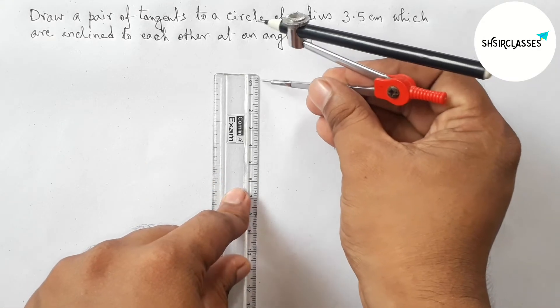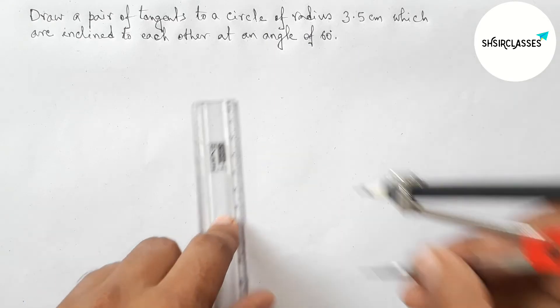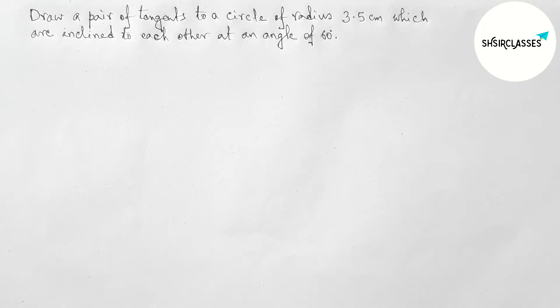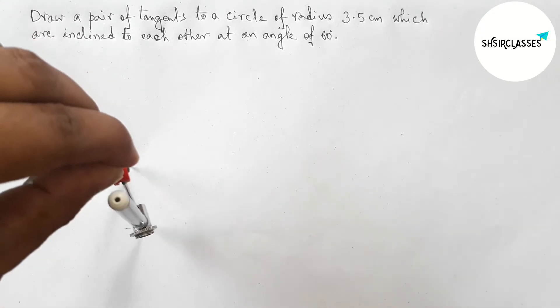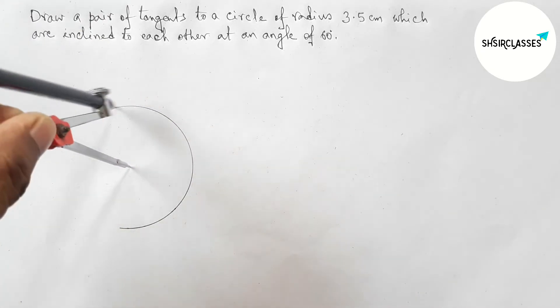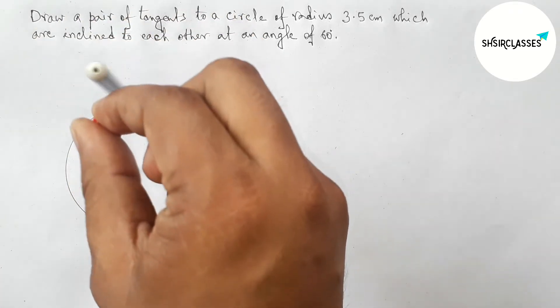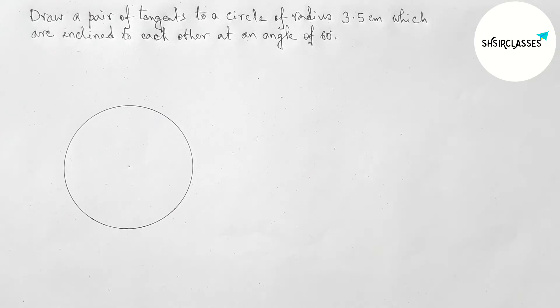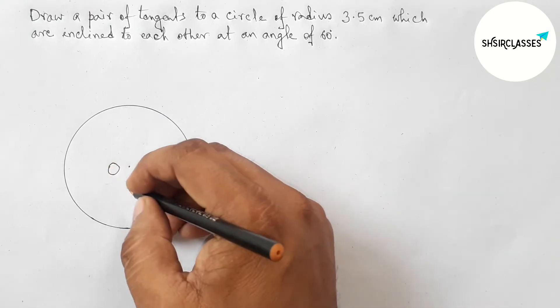First of all, let us measure the radius equal to 3.5 centimeters with the help of compass and scale. So this is 3.5 centimeters — perfect. Next, putting the compass here, taking any point, and drawing a circle. So this is a perfect circle.